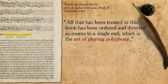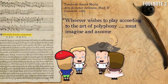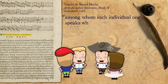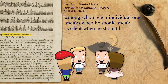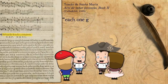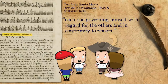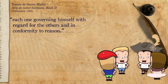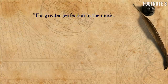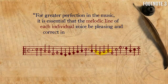He continues to explain that whoever wishes to play according to the art of polyphony must imagine that the four voices are four men of reason, among whom each individual speaks when he should speak, is silent when he should be silent, and answers when he should answer, each one governing himself with regard for the others. For greater perfection in the music, it is essential that the melodic line of each individual voice be pleasing and correct in movement.